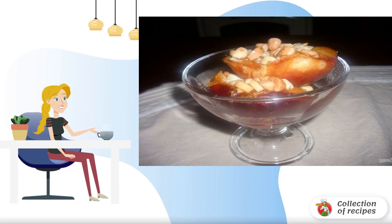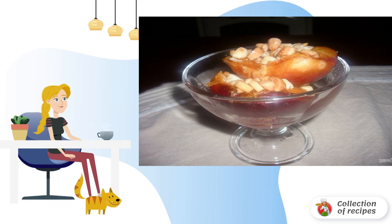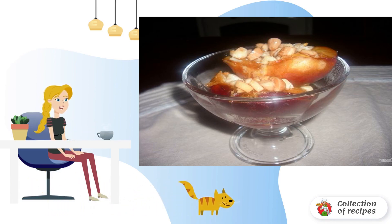Now you can buy fresh fruit in winter, so I suggest you see how to cook caramelized peaches. You can make a great dessert from just two peaches and very quickly.